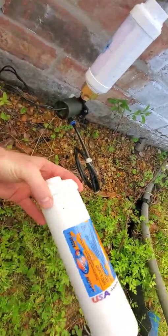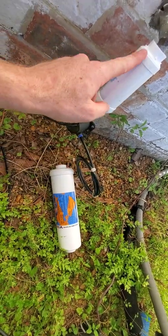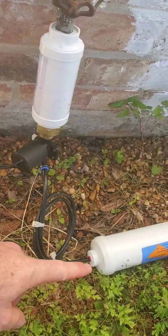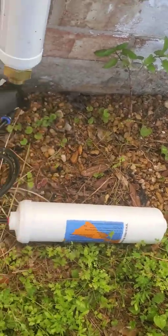We're going to add the big filter here. You want to make sure that the flow goes this way — we're going to come out of here, here to here, and then that direction. Every time you hook up a filter, before you go through another filter, go ahead and turn it on and flush out what's in there. I'm going to leave this running for a minute before I hook everything else up.